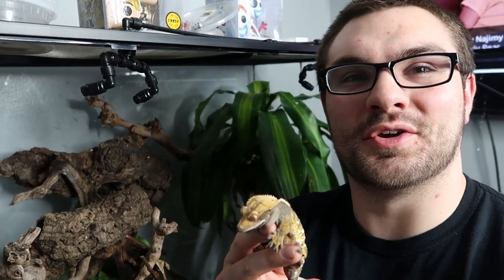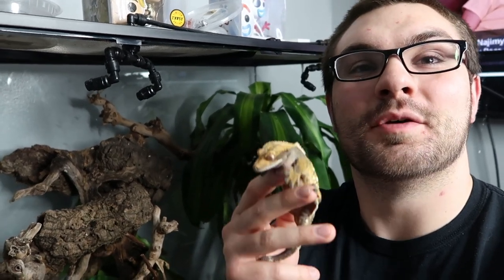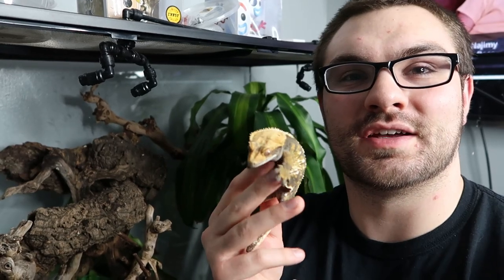Hey guys, welcome back to the channel. In today's video we're going to be feeding our crested geckos, but first I'll show you how I make the crested gecko diet.